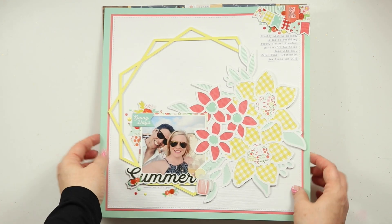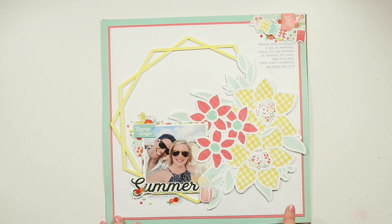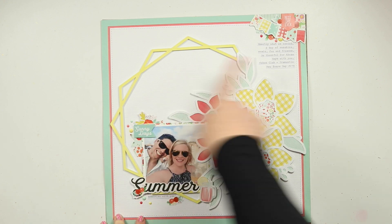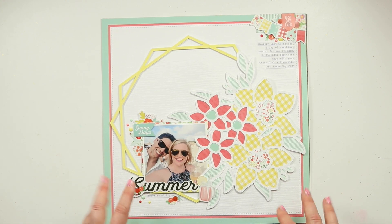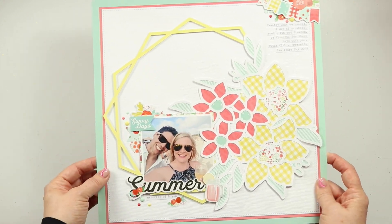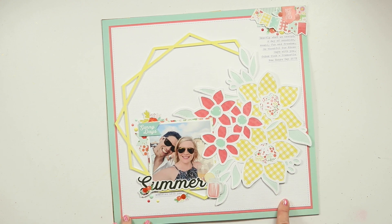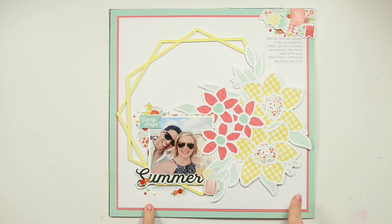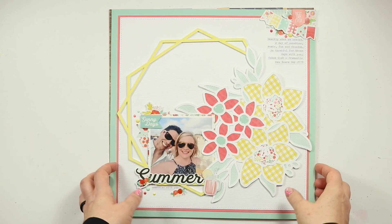This second one that I have created is really bright, fun, and summery. This is the Daffodil Hexagon Frame — this one here — and I have added some little coloring here. I really love this super clean bright design, and just a little square 4x4 photo here. In the PDF that goes along with this product you will get either the full details of the products I used to create this layout or products to pull from your stash if you wanted to use what you've got, which is something that I always love doing.